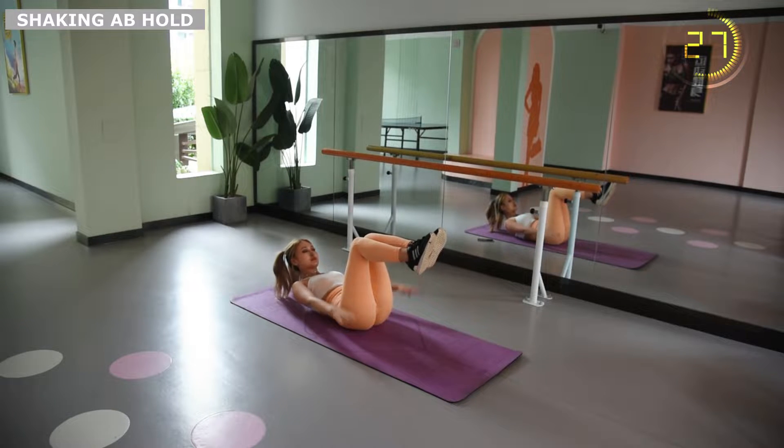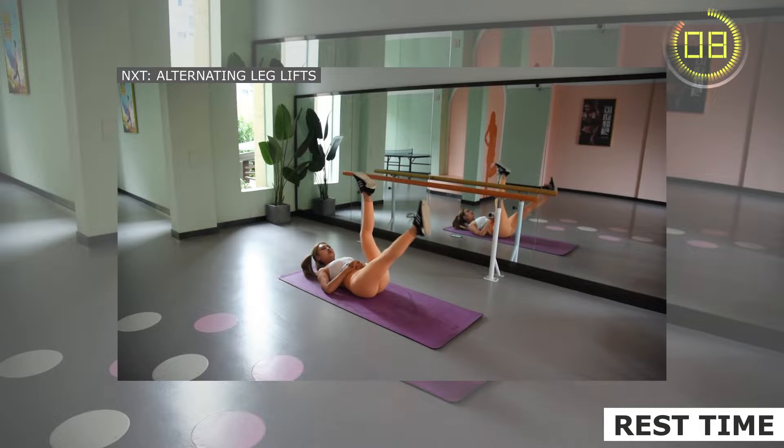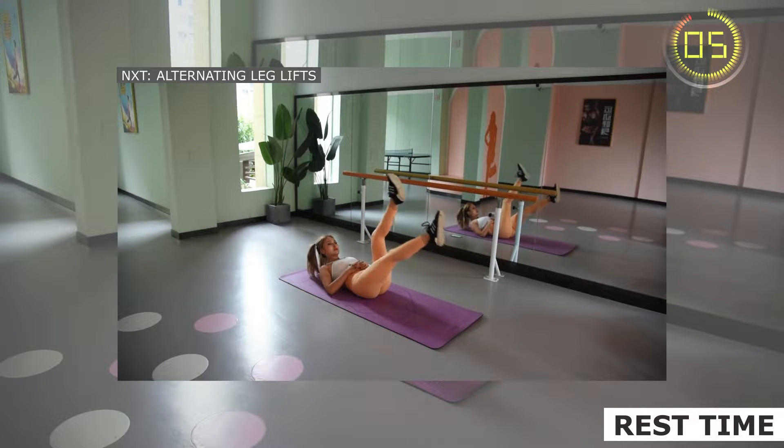Press your lower back firmly against the ground to tighten your body. Shake your hands up and down to stimulate your abdominal muscles and keep breathing evenly. Keep your lower back firmly close to the ground, straighten your legs, then lift and fall alternately.